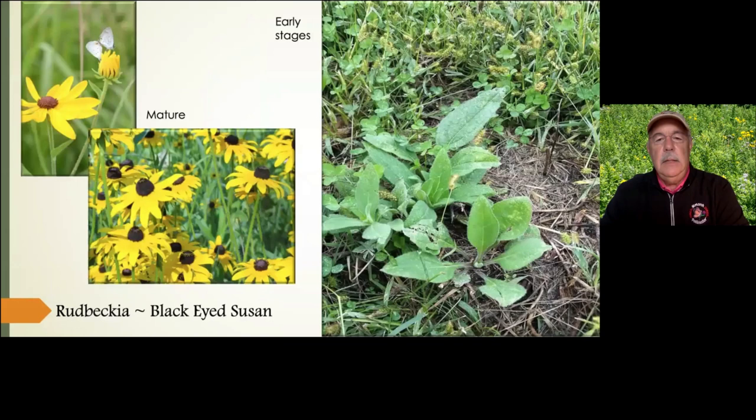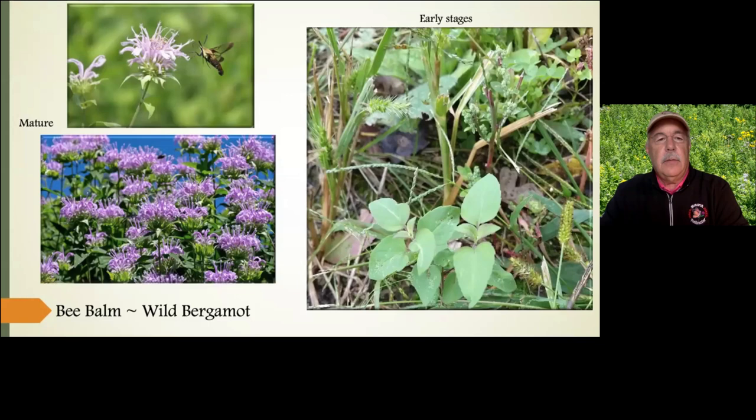Here's another pollinator favorite — bee balm, also known as wild bergamot. In the early stage you can see it growing in among weeds and foxtail — it just goes nuts. This plant spreads; it's very aggressive and active, also very pretty, and clearly a pollinator favorite. You see it all over Iowa — mixed in with other species it's a beautiful plant. Those are some examples of what you might expect to see as you begin to watch your native prairie emerge.